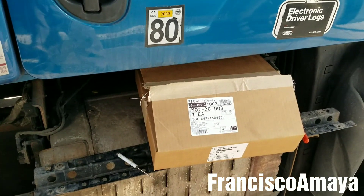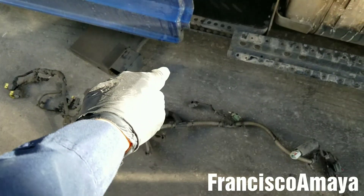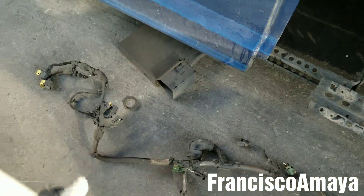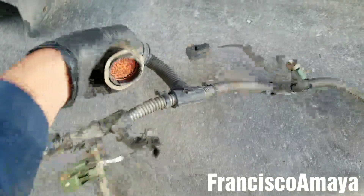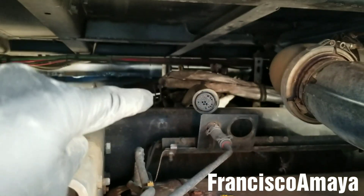Those cuts are related to this — this is the SCR harness. What it does is it takes the signal from the sensors and brings it all the way over to that plug, which is the one that goes directly to the ACM, the computer for the SCR.